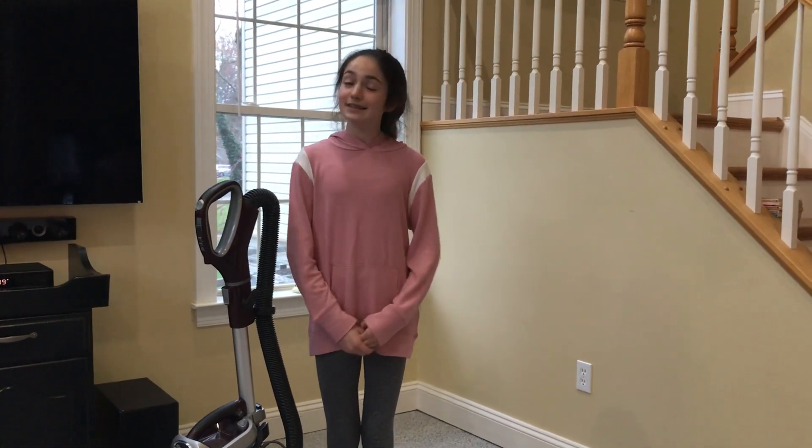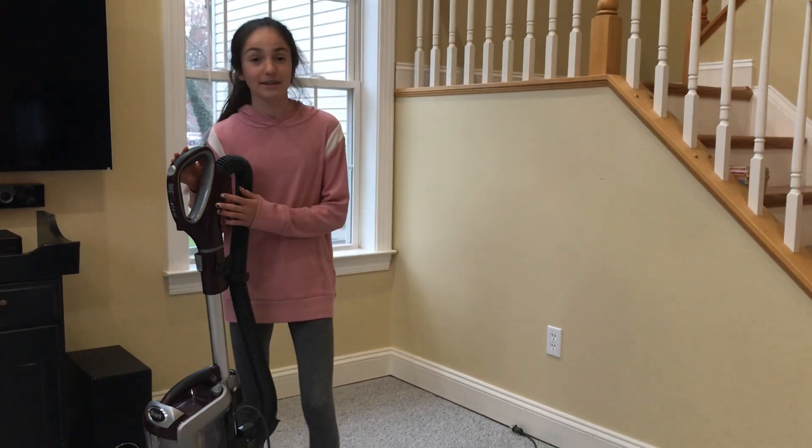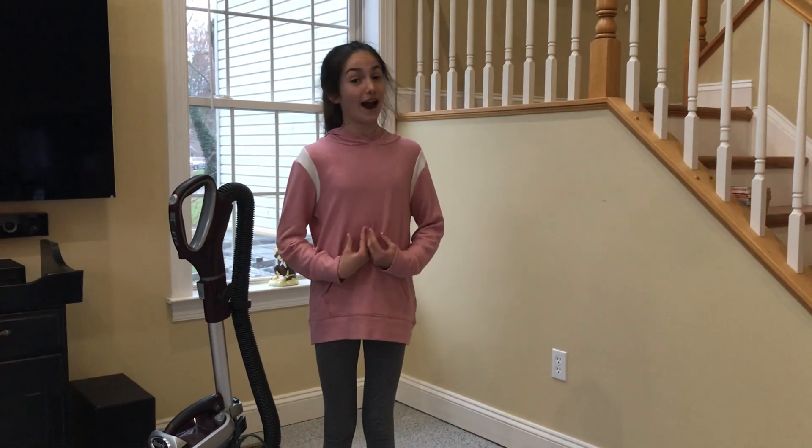My mom says that she wants me to help do some chores around the house. So, I'm going to be vacuuming. Vacuuming is actually really fun and something that I enjoy.